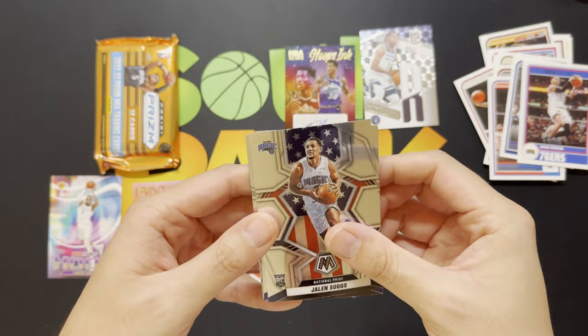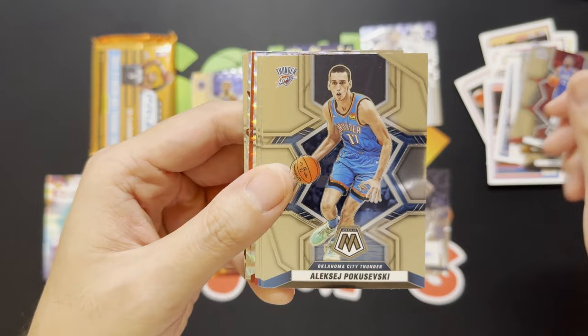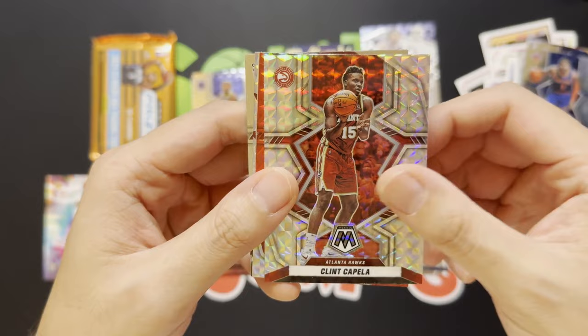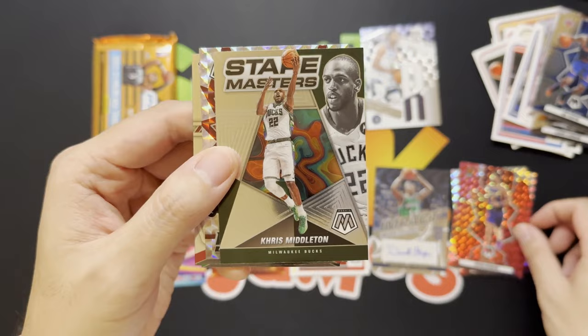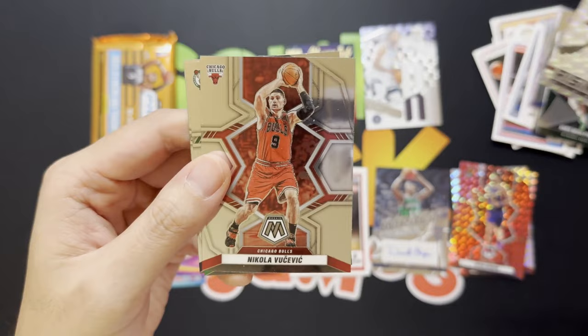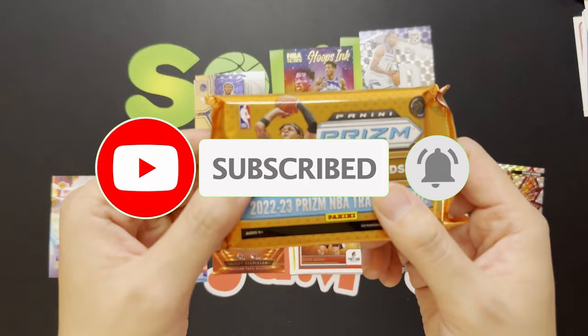Now going back to the 21 class with some Mosaic — two autographs already, we'll take it. Starting out with Jalen Suggs rookie, Jonathan Kuminga, Kawhi Leonard, Luka Doncic, Paul George, Poku, Jordan Jackson Jr., Obi Toppin, a King Kompel Silver, a Red Devin Booker — very nice — Chris Middleton, a Rising Stars Tyler Hero Silver, Nikola Vucevic, Jaylen Brown, and D'Angelo Russell. Nothing too crazy out of the Mosaic pack.